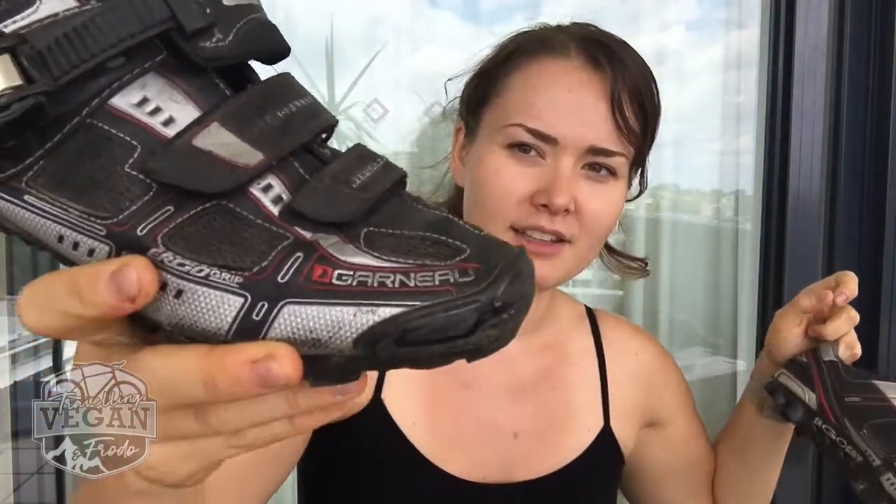My very first cycling shoes were the Garneau Montana XT2 — and they were really good. As you can see, both of them are mountain bike shoes, and I prefer mountain bike shoes over road bike shoes because of their walkability. When I travel and do my road touring, I don't really take many other shoes — these are my main shoes and nothing else. So I need shoes I'll be able to walk on. My advice is always go with mountain bike shoes, because nothing is sticking out so you can walk on that surface. It makes it a lot easier when you check into hotels, pop into a shop, or walk through the airport.